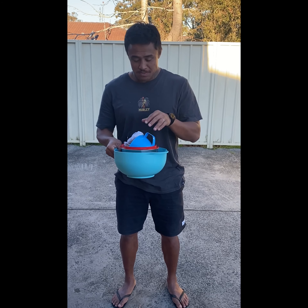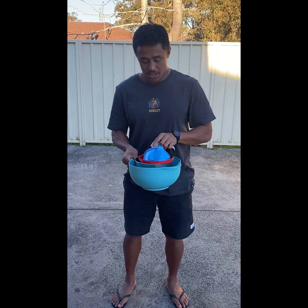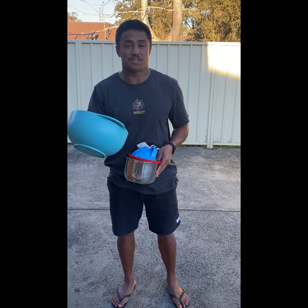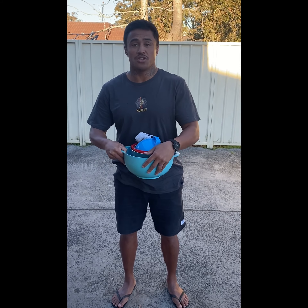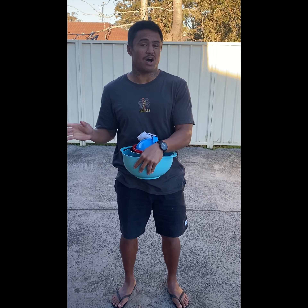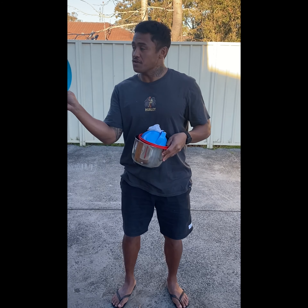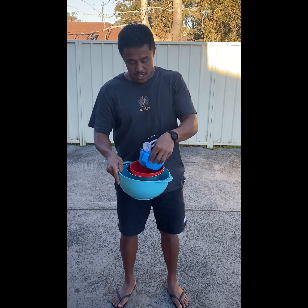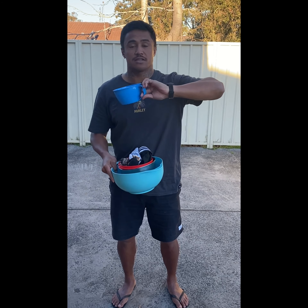I thought we could do some target practice today. All you'll need for this session is a container of some sort. A basket, you can use a basket, eskies, you can use washing baskets, bowls, anything. I'm using four different size containers. I have a mixing bowl, a food container, and a takeaway cereal container.